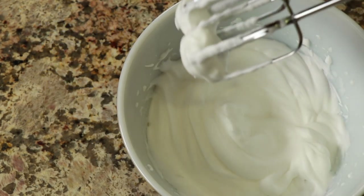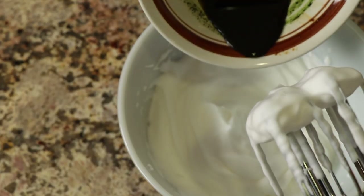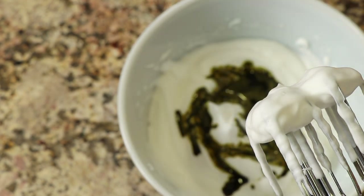Once the garbanzo bean liquid is nice and stiff with peaks, it looks just like egg whites, doesn't it? Then just go ahead and pour in the matcha tea mixture and blend that in as well.